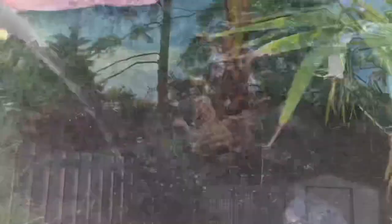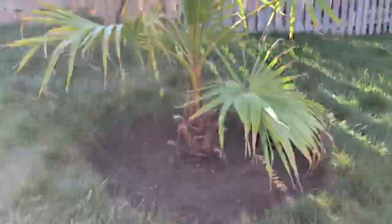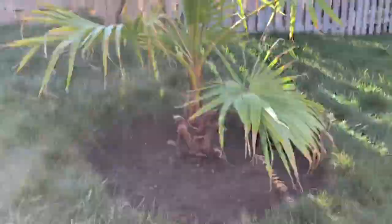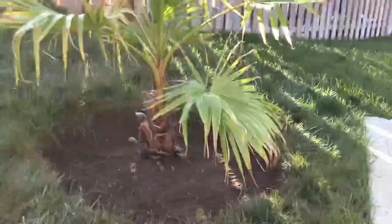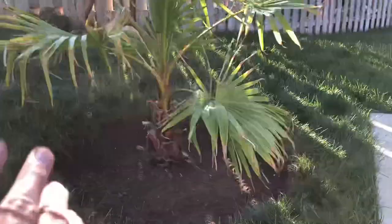And that's it guys, it's planted! This is on a bit of a hill, that's why one side is a little higher, but it's planted in the ground nice. I'll be enjoying this palm for years to come off my patio. I just need to put a little mulch and fertilizer and clean the edges with my power edger, and other than that, that's it — this is its new permanent home.